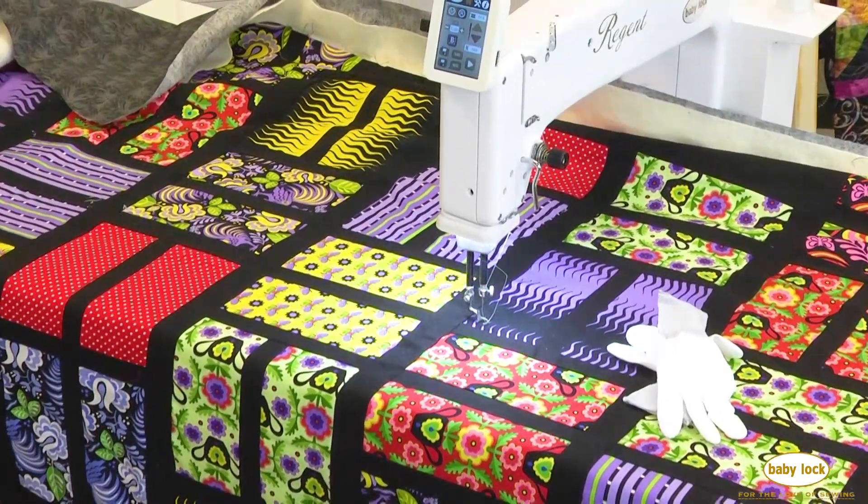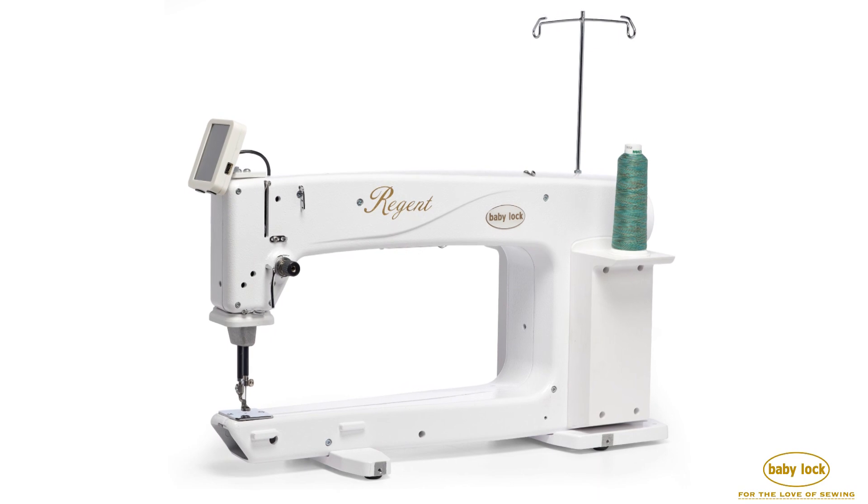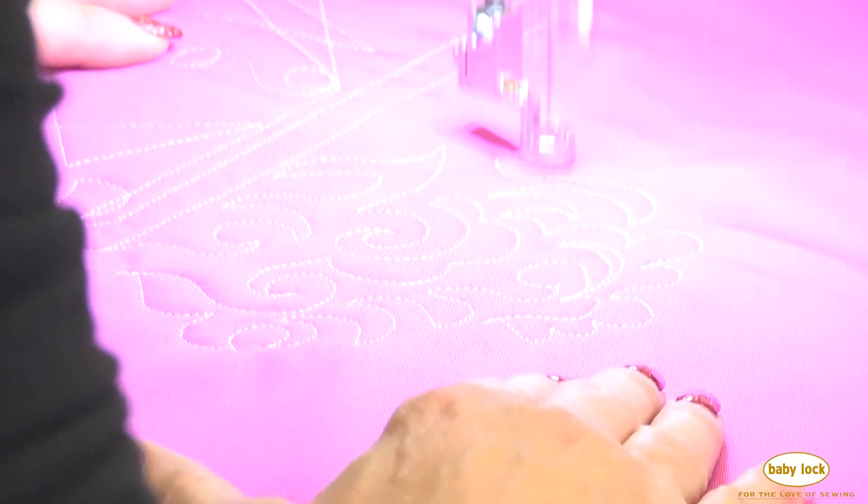Looking for a better experience in machine quilting? Introducing the Baby Lock Regent, the newest machine in our long arm lineup that gives you the option of sitting down or standing up to stitch.